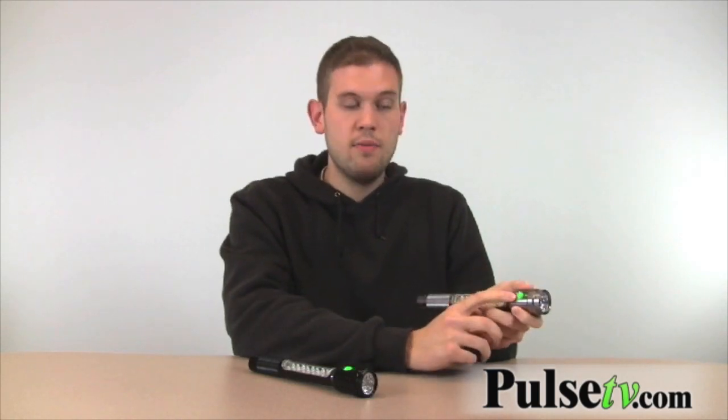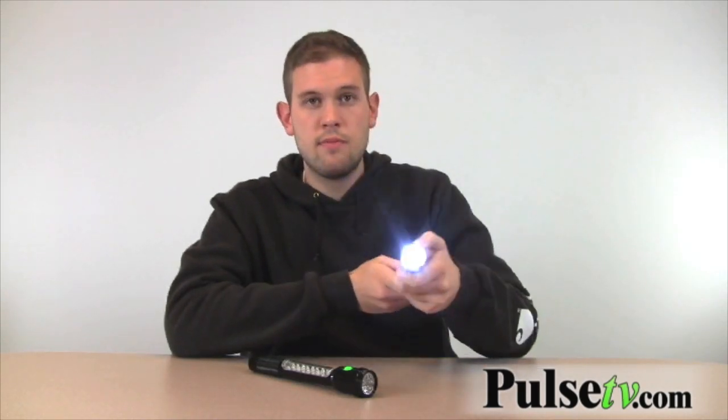The button that turns the flashlight on and off glows in the dark, so you'll never lose it when you need it the most. As you can see, turn it on — it's pretty bright.